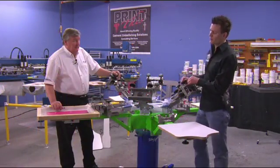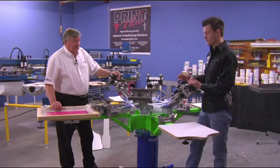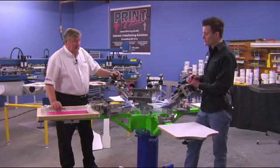Now that we've set the press up, you're going to be using this press for years to come. There are some maintenance issues and some things that you don't want to do on the press to ensure the quality and the lifespan of the machine.